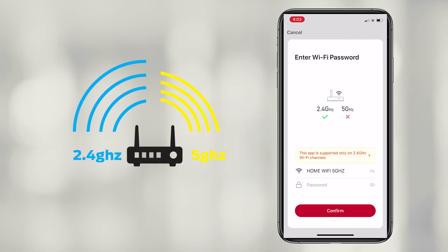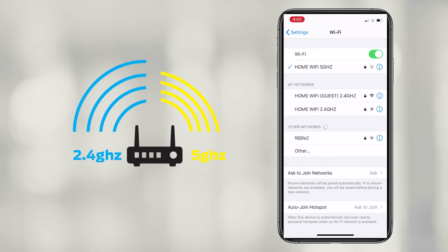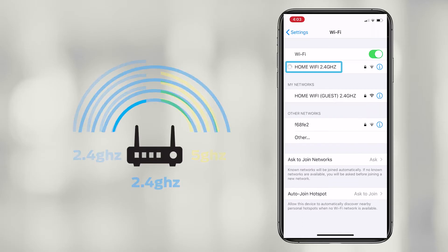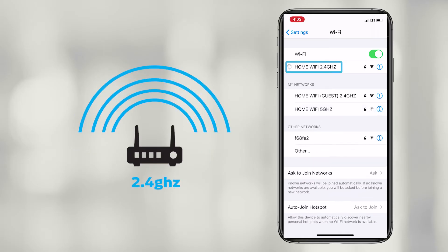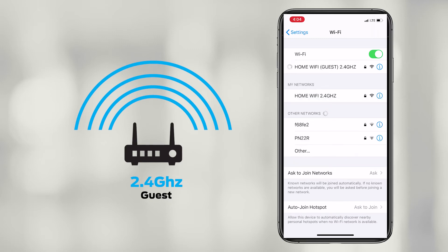Make sure you're connected to a 2.4 GHz frequency. Go to your Wi-Fi settings in your phone and switch your Wi-Fi from 5 GHz to 2.4 GHz. We recommend setting up a 2.4 GHz guest network with your internet provider to use specifically for your smart devices.